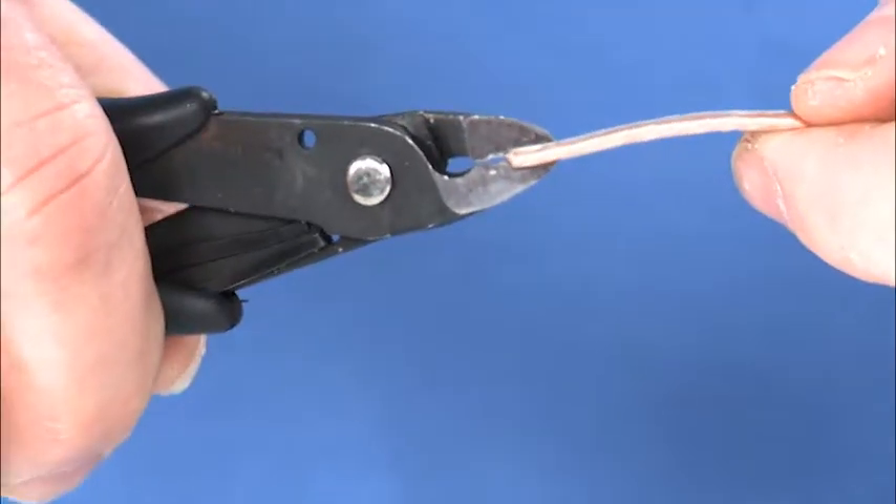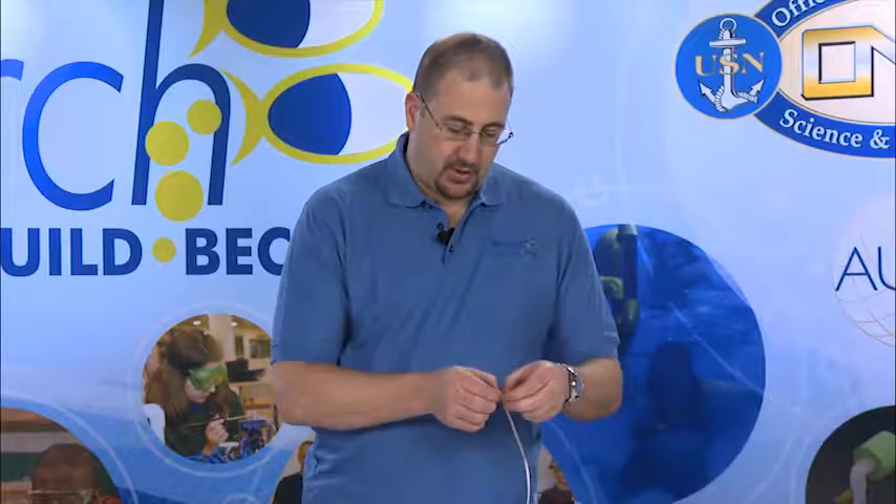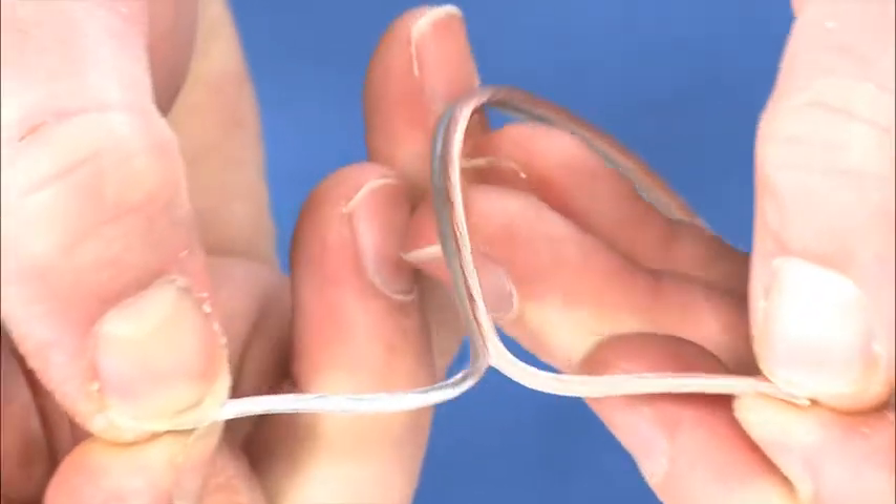To start, we'll use the wire cutters to cut apart the two strands of wires. You need only start it, and then using your hands, you can pull it apart to the desired length.